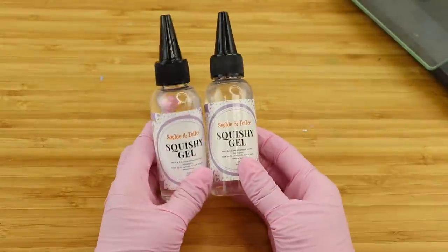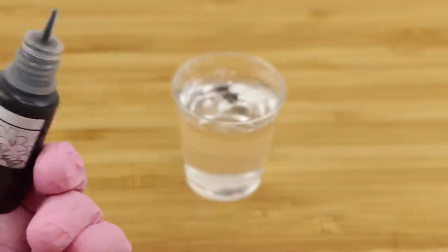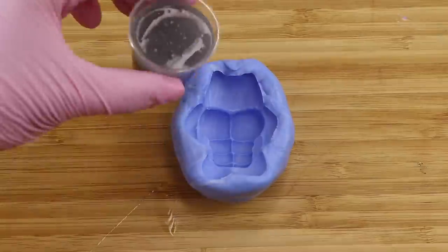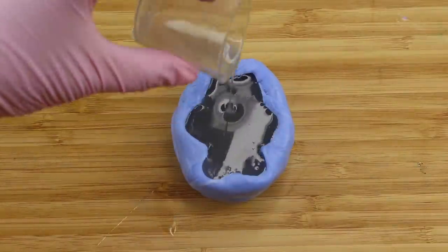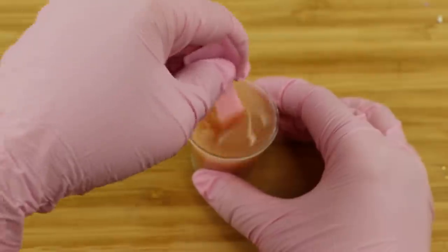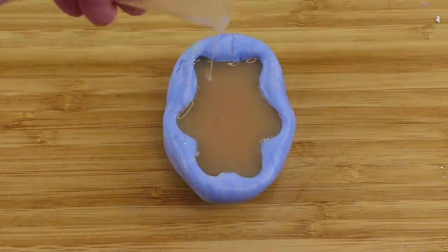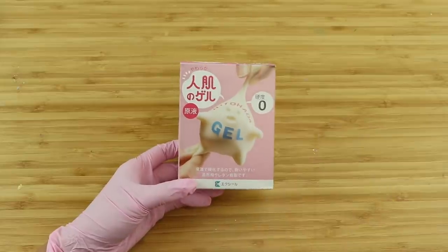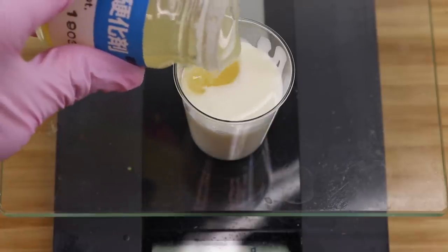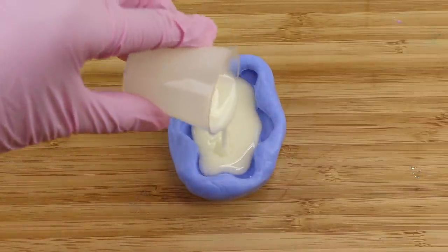For the casting part I wasn't sure which colors or textures would work best, so I tried a whole bunch of things. First I made a translucent gray color using Sophie and Toffee's squishy gel for the Pusheen design. Then I made a translucent brown color for the bear — a medium beige which I thought might be a good starting point for bread. Last but not least I also mixed up a batch of hitohada gel and kept it the default milky color, thinking the white base might make it easier to add shading later on.